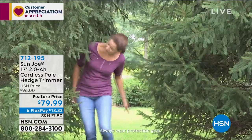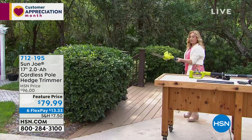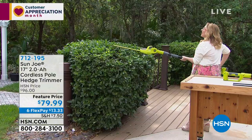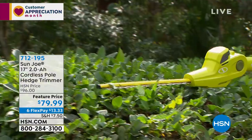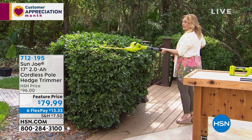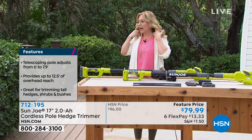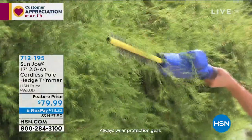There's a safety button you need to push at the same time as the trigger before it will operate. Once you learn the safety, it's not difficult at all. The host demonstrates trimming little hedges and reaching way across the set. If you've been watching HSN for years, you might not expect the host to be fabulous at this — but what she likes about Sun Joe is they're always women-friendly. Everybody loves this item, but women can use it too.